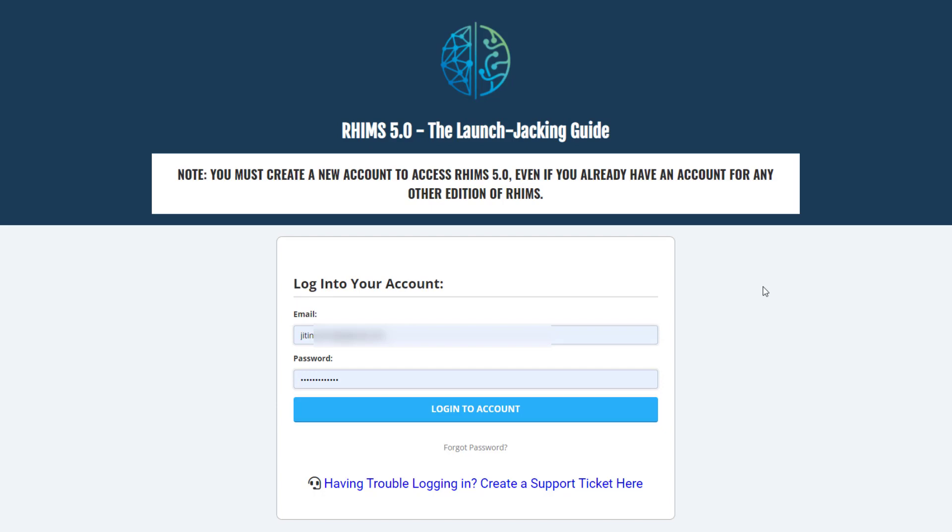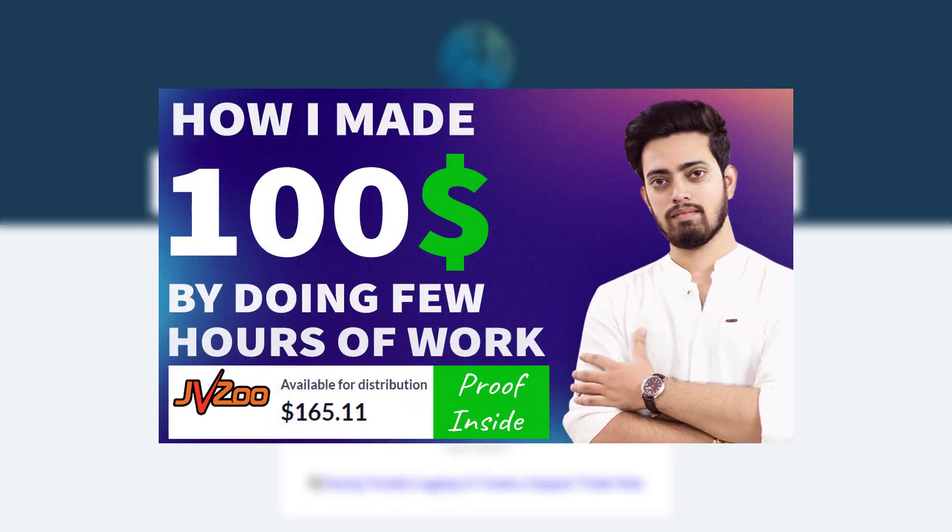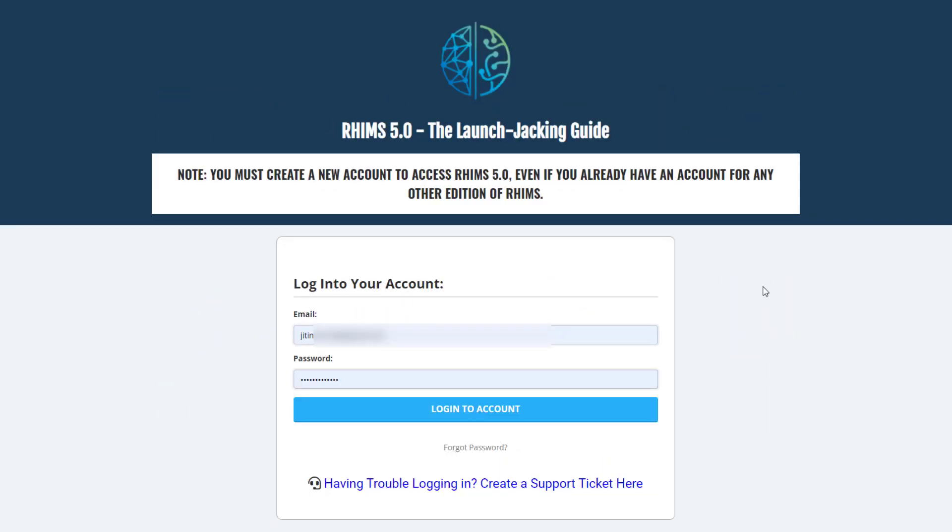I already created a video about how I made hundreds of dollars by doing just a few hours of work using this method. You can check that video — links are in the description box below.